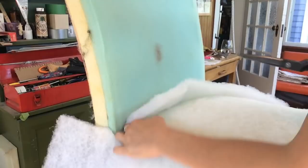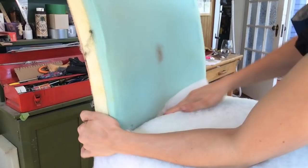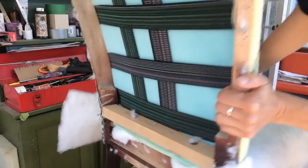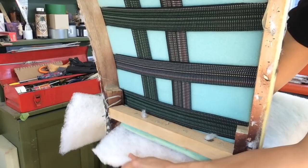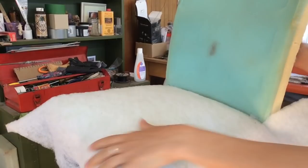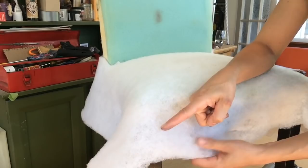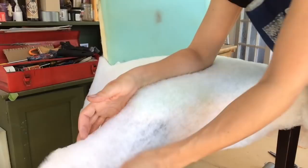Now just cut that, shove it underneath, and pull it out the back. Now that it's through, it can be stapled in the middle as well. Once all four sides are stapled in the middle, we're going to put the rest of the staples in. Pull it to the side and down on a 45-degree angle, shooting down toward the ground like that.